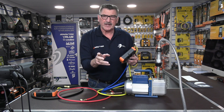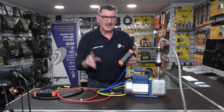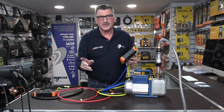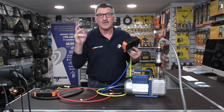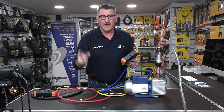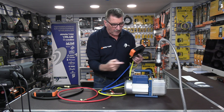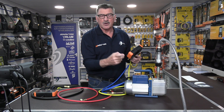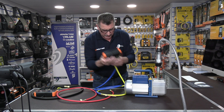When I demonstrate this to engineers at trade days or colleges, they say 'I use 3/8 hoses.' But what they actually do is use a 3/8 hose from the pump to the manifold, and then from the manifold to the system they go back to quarter. So I'll demonstrate that now.